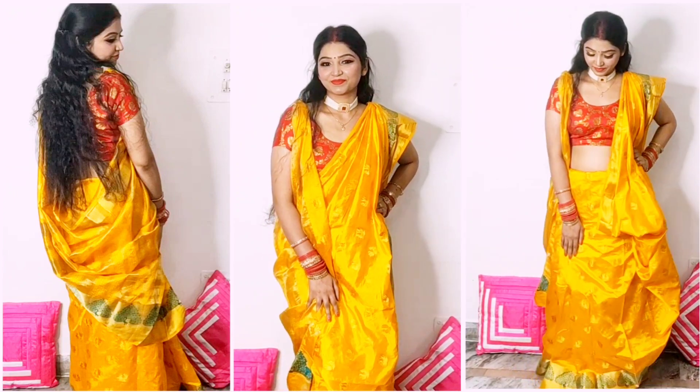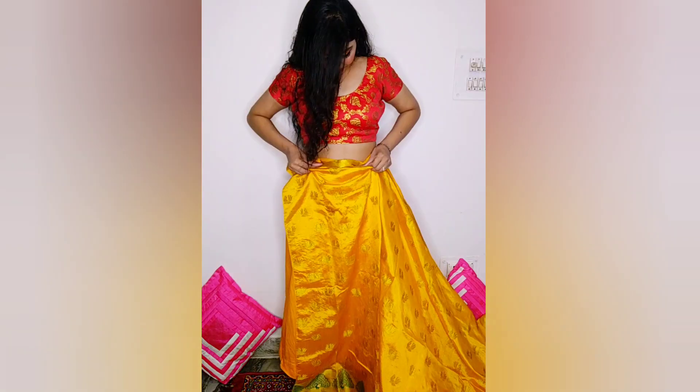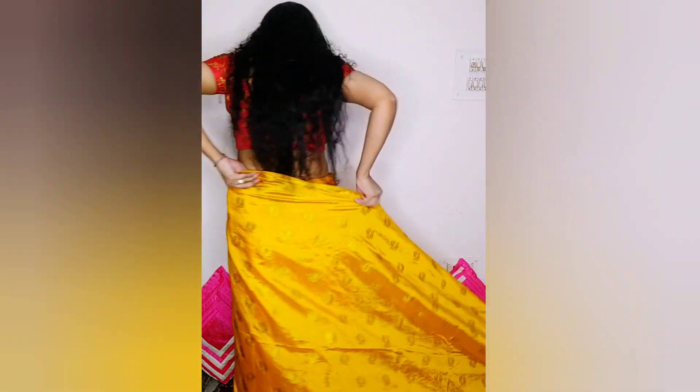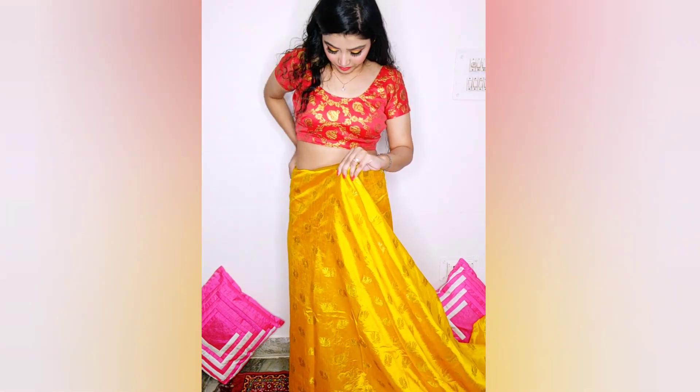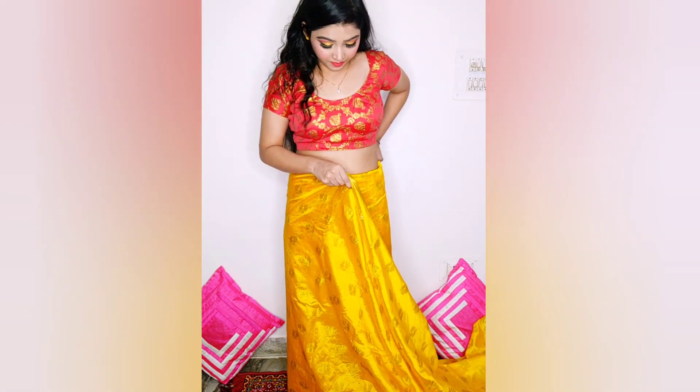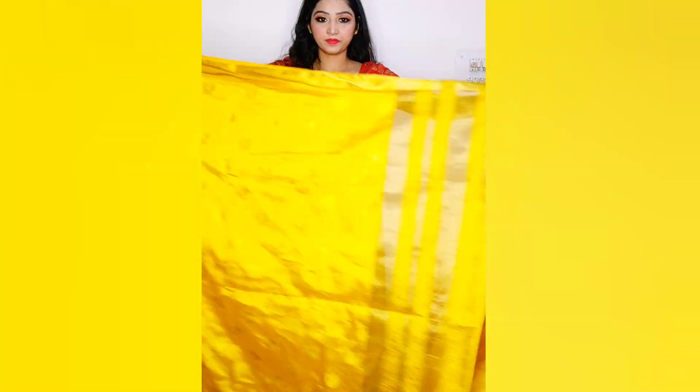Without any further delay, let's get started. First we take the starting part of the normal saree and tuck it towards the front, then wrap and tuck it around the waist nicely, just as we do with a normal saree. Bengali saree is also quite easy to drape — easier than a normal saree.